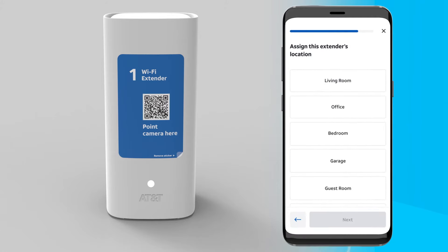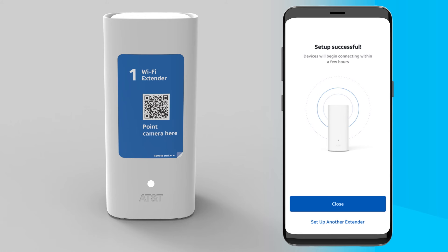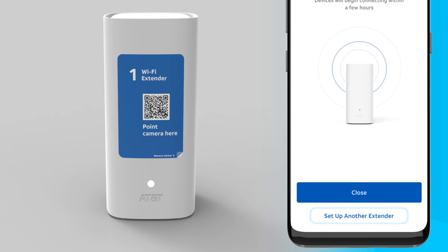Finally, select the best label for the extender's location and select the Next button. That's it! You're all set to enjoy your new mesh network and extended Wi-Fi coverage to every corner of your home. If you have another extender to set up, select Set Up Another Extender. Otherwise, select Close in your Smart Home Manager app and you're good to go.